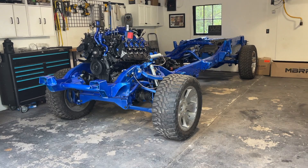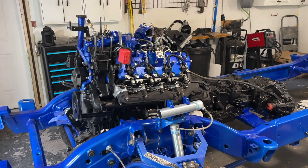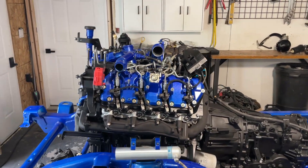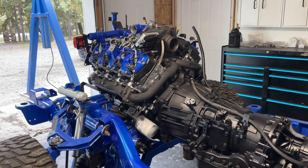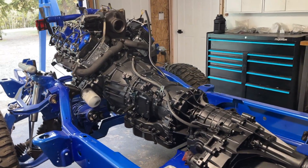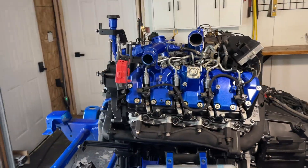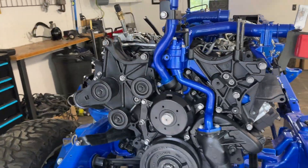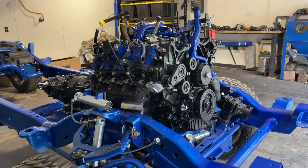Well, there you have it guys — the engine is officially back in the chassis, and man, I cannot be happier with how this thing turned out. Everything looks so good. The black and the blue just look so clean. Dropping it in was super easy with the gantry, so that was a big plus — I was able to do it by myself.